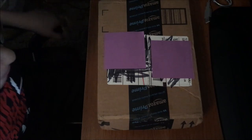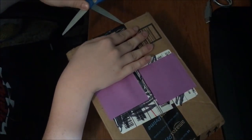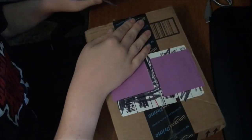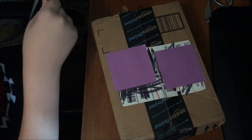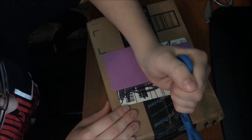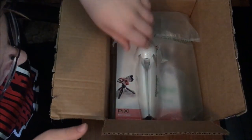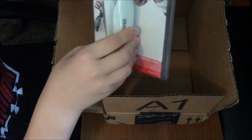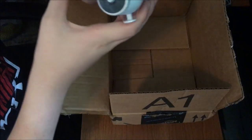Hey everybody, this is the Messy Acorn. Today I have a package to open — I was talking about it in the vlog the other day. Let's get right into it. It's got air pockets in it, and it's pretty heavy. I didn't think it would be that big or heavy. So this is what it is — it's a Manfrotto Pixie Mini Tripod, like a handheld tripod.